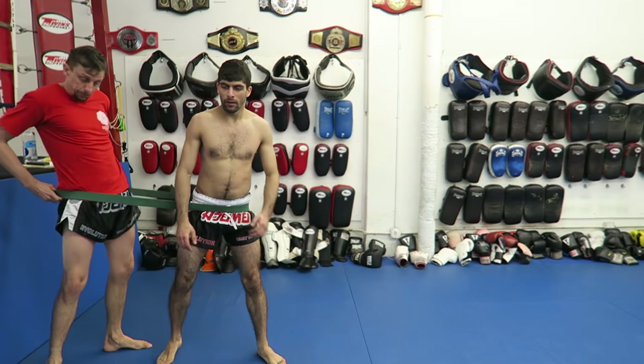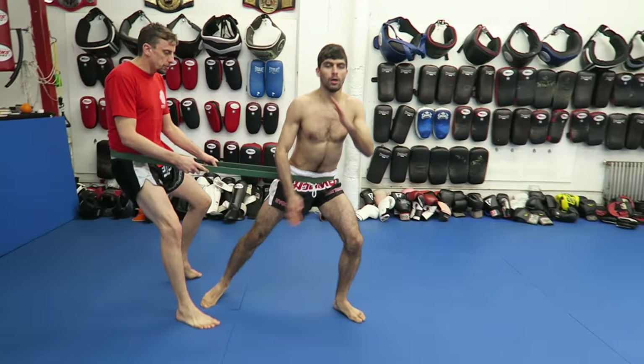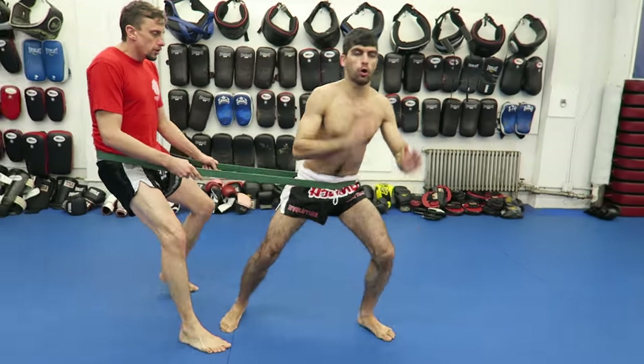That's the second take. Ready? Go. Come on. Come on. Push. Push. All right.